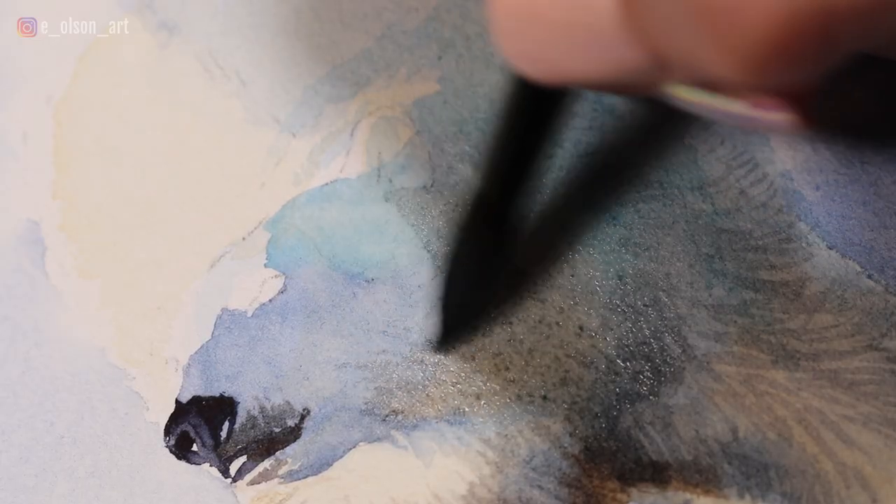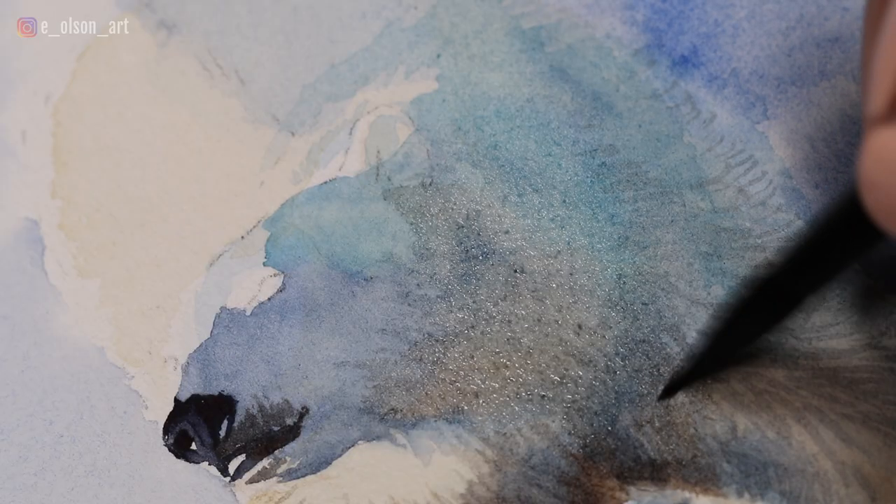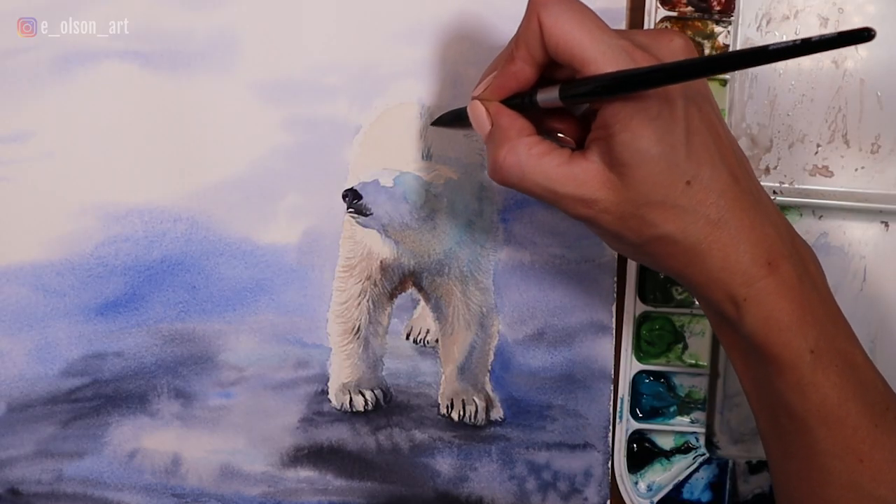Be careful to control how much water is on your brush — you can do this by dabbing it on a towel or paper towel. When you use the wet and wet technique, you might sometimes end up with blooms or backwash if you have too much water in your brush.